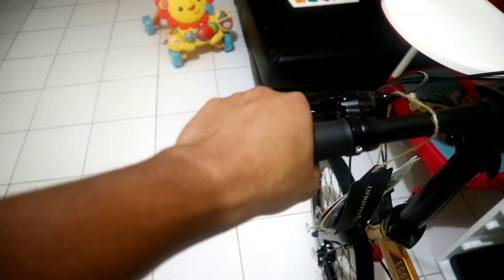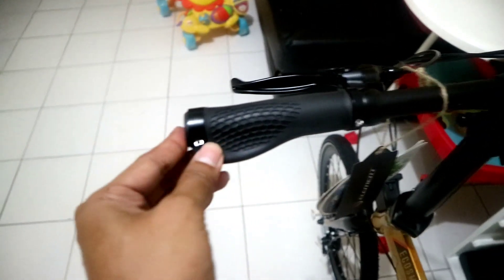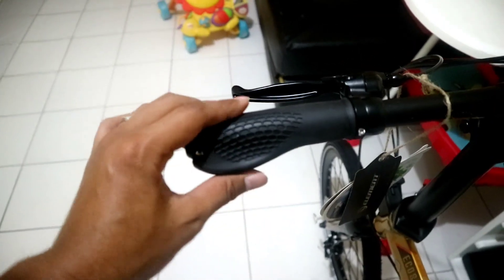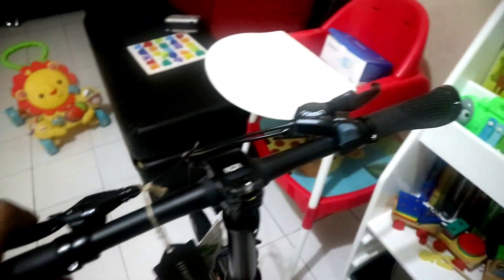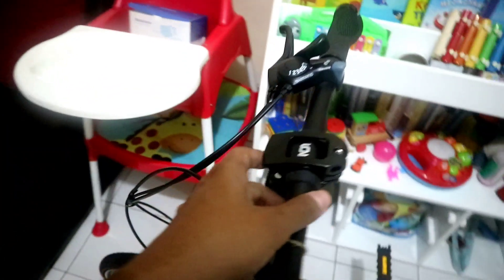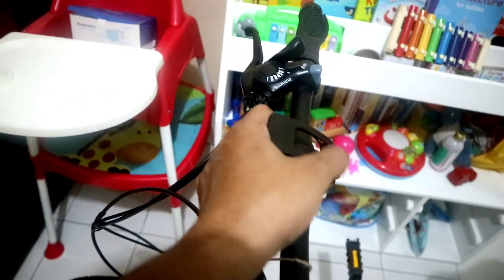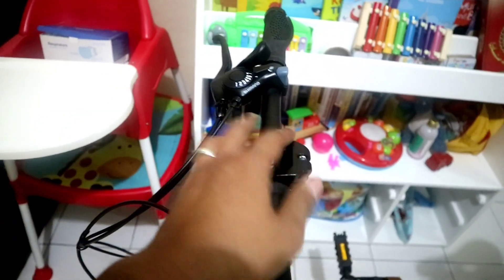Untuk hand grip-nya ini masih sama kayak Ecosmo yang lain, dia pakai yang model golok seperti ini, jadi ada semacam coping di sini. Ini juga sudah cukup empuk untuk harga segini. Untuk bagian handle post-nya ini juga sudah quick release, sama seperti Troy atau Ecosmo Z8 dan Ecosmo-Ecosmo yang lain.